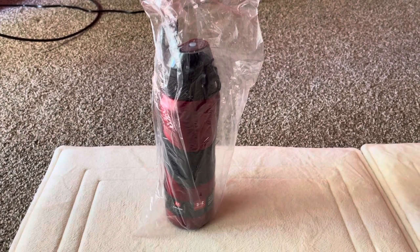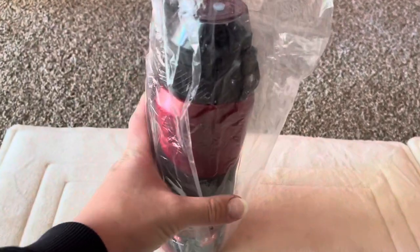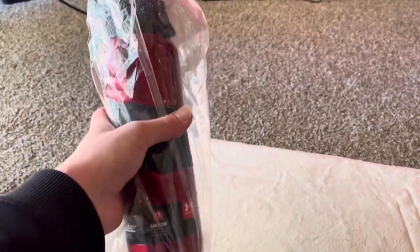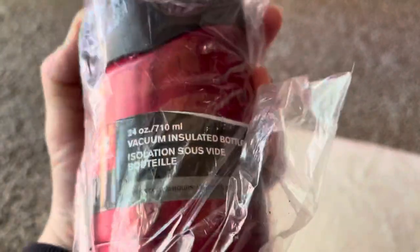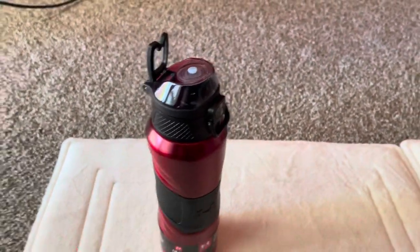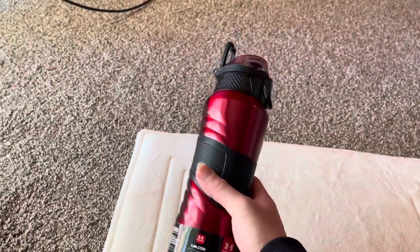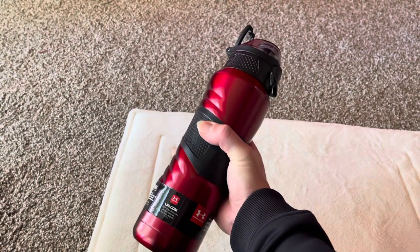Hey, what's up guys, this is Kangsta. I just want to do another quick review. It's a bottle that I bought from Under Armour — this is a 24 ounce insulated bottle and I got it red. It looks pretty stylish, don't you think?